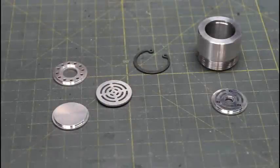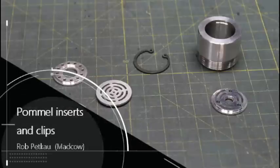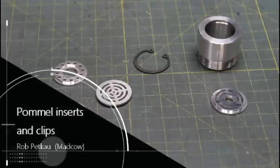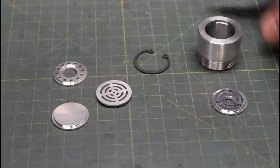Hi, welcome back to the Custom Saber Shop on YouTube. This is just going to be a quick video to show you how easy it is to use the modular pommel system and the rings that secure the pommel inserts into your pommel.